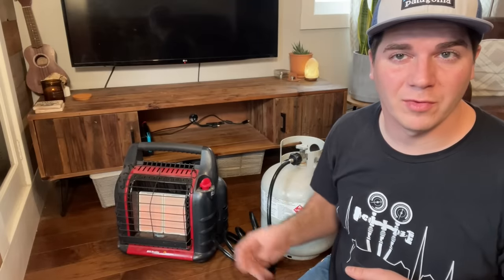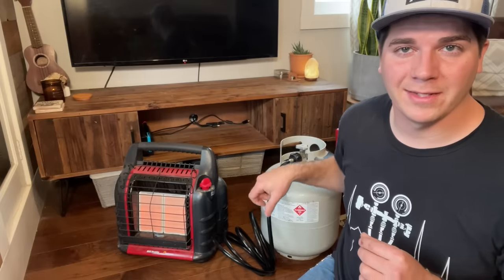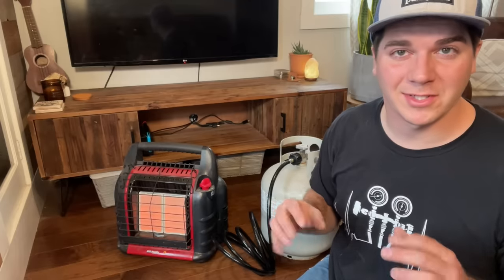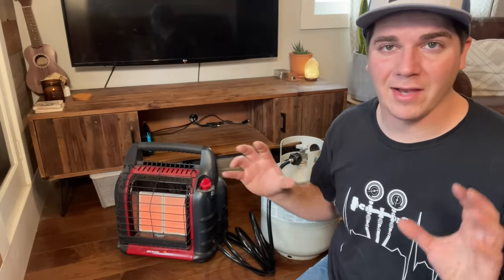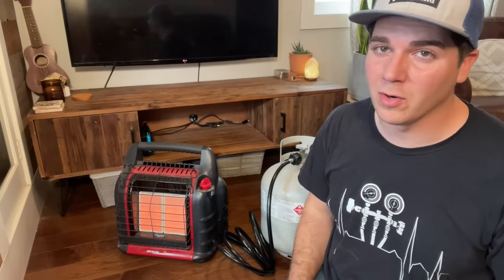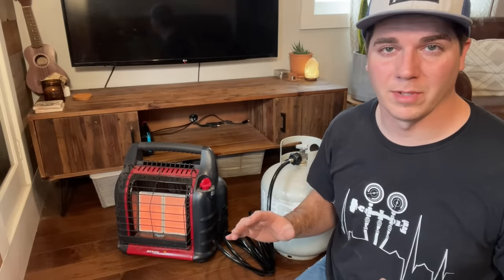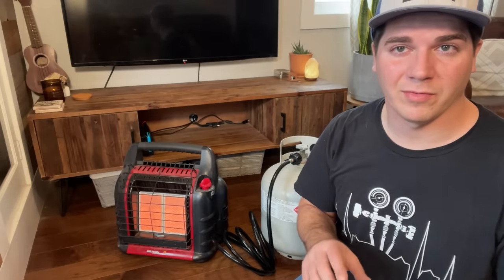Doing some simple math: if we're able to get 10 or 11 hours on low with two one-pound bottles, and we had two 20-pound bottles, we could run this heater for 200 straight hours, which is very impressive. This thing is on high and I have just under 1,000 square feet and this thing will heat my house no problem. Even if it's very cold outside, no electricity, no gas — check this out in the video description, it's 50% off right now at $134.